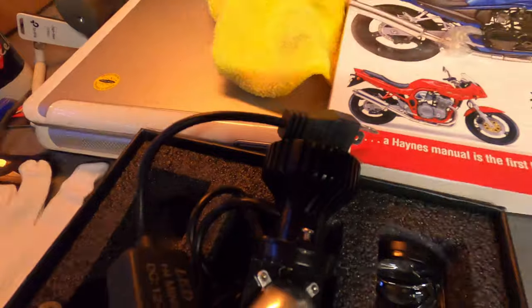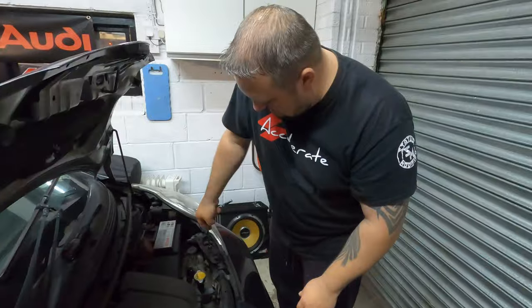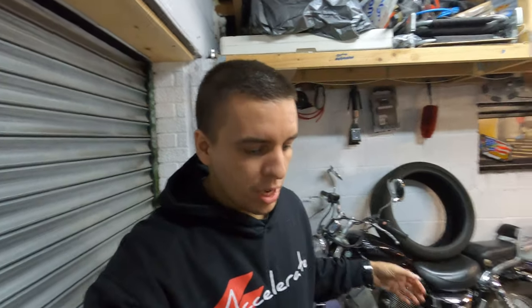First problem encountered: because of the limited space behind the headlights and the size of the bulb itself, it looks like we are going to have to remove the headlight, which involves removing the front bumper. Luckily there's only about three things holding the bumper on in these cars. Kenny's already on it, hopefully. Removing the bumper is relatively straightforward.